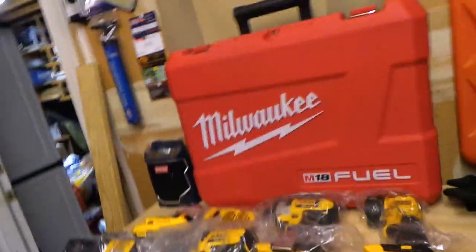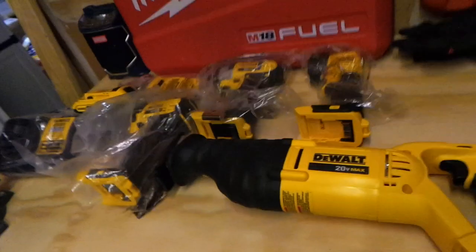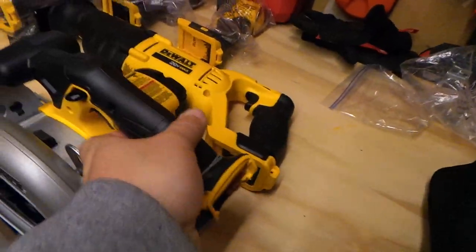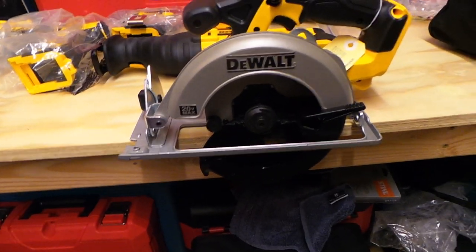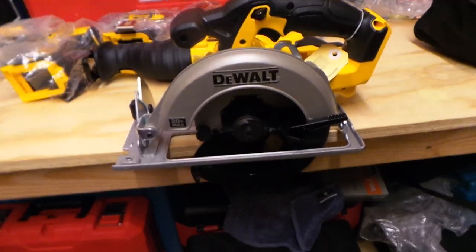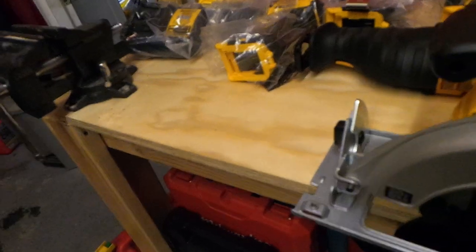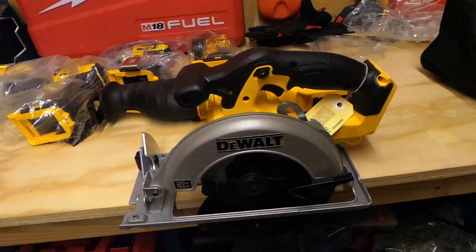Now let's take out the circular saw. This is the one I'm really looking forward to — the DCS393, a 6.5-inch circular saw. You guys know I have the Ridgid 7.25-inch Gen 5X brushless, which is a great circular saw but a little heavy. This one is probably a pound or two lighter than the Ridgid, so I don't always need to bring that big one out.